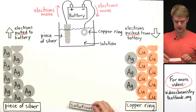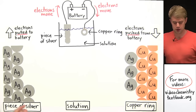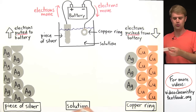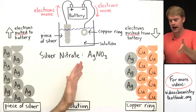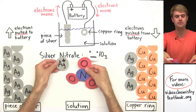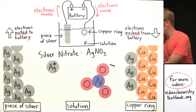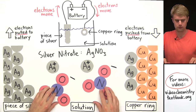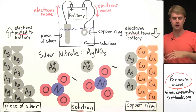The last thing I want to talk about is the solution. This electroplating process won't just happen in regular, pure water — you've got to dissolve some chemicals into the water to allow electroplating to happen. If you're electroplating silver, a really common chemical to dissolve is called silver nitrate — that's what you dissolve in the water to make the solution. Silver nitrate is an ionic compound made of Ag1+ and the nitrate polyatomic ion NO3-. When silver nitrate dissolves in water, the Ag1+ and the NO3- come apart.